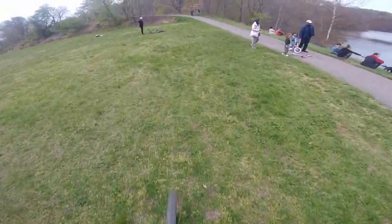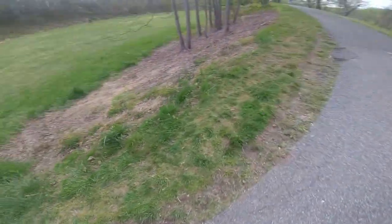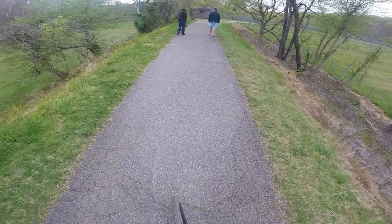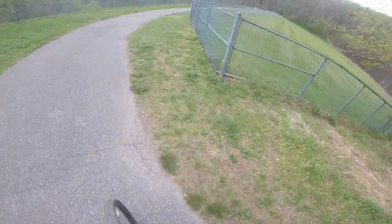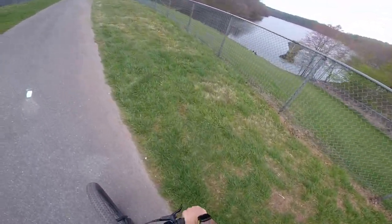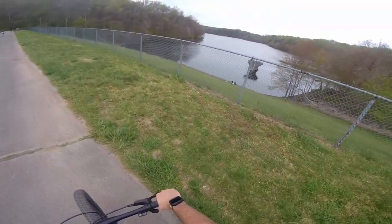All right guys, let me just prep you really quick on what you're about to see. There's a link on my right called Link for Non-Frame. You might find three people here if you're lucky. All of a sudden, everybody wants some nature. Here it is — the lake. Lake Bernard Frank. The lake's beautiful.